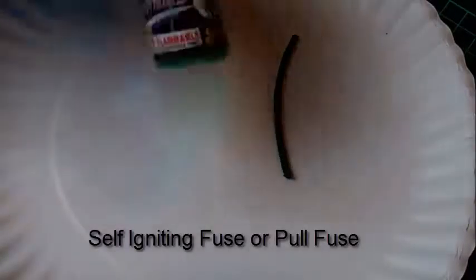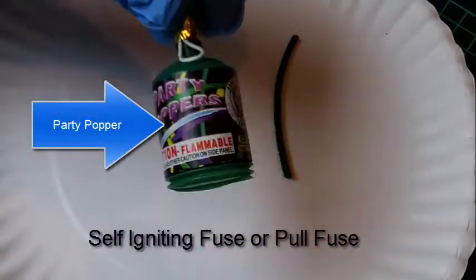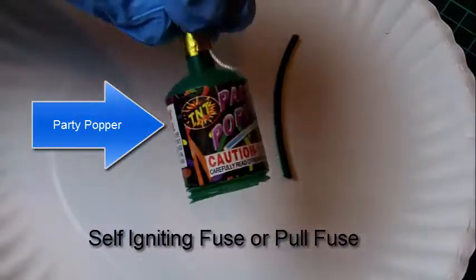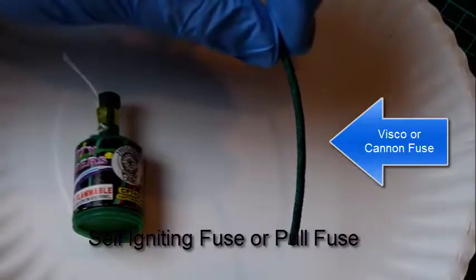The first item you'll need is a regular party popper that you'll find at any party store or a grocery market, and a piece of visco fuse or cannon fuse.